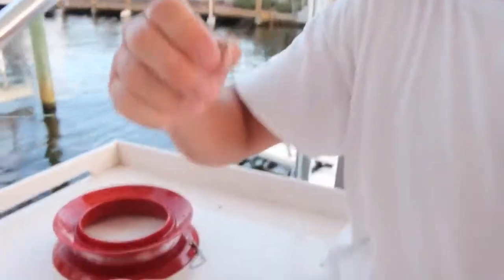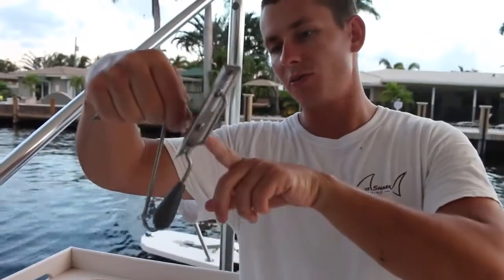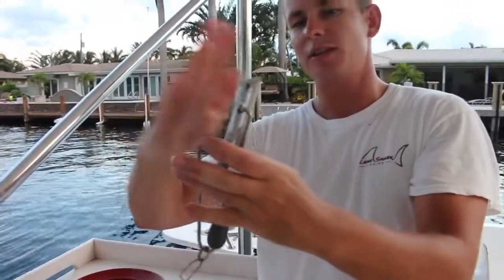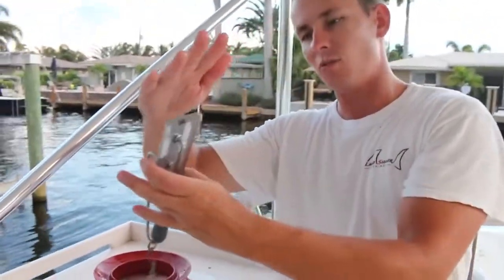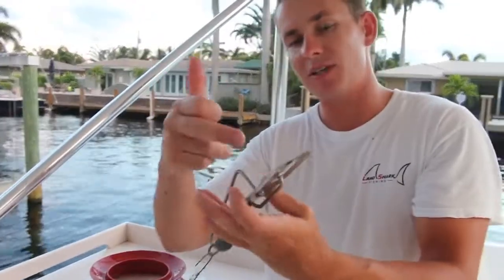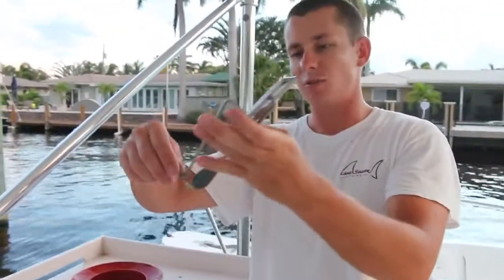So you have your swivel, and you come down here and attach it to your planer, just like so. What the planer does as it's going through the water: this part is going down, the boat's going forward, and this plate is pushing against the water, actually bringing it down until it reaches its desired depth — which is based on the size of the planer, how fast you're trolling, your line, and your leader.